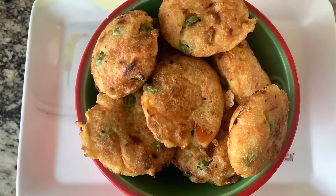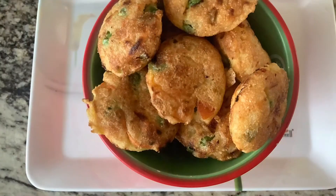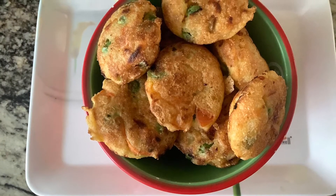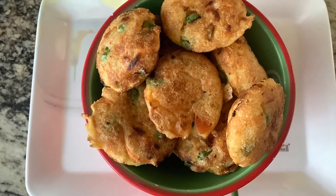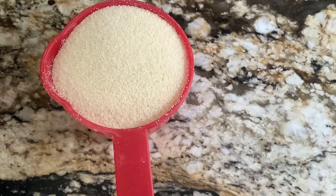Hello everyone, hope you're doing well and staying safe. Today we will make appay and it's a very quick and easy recipe, so let's go to the kitchen and start cooking. For the appay we need one cup of suji or semolina.